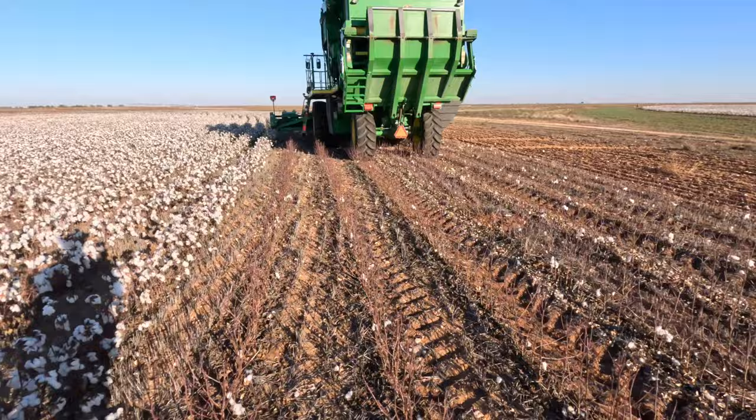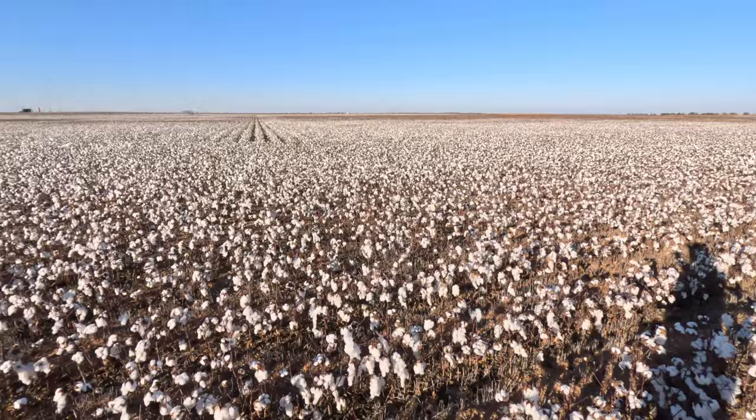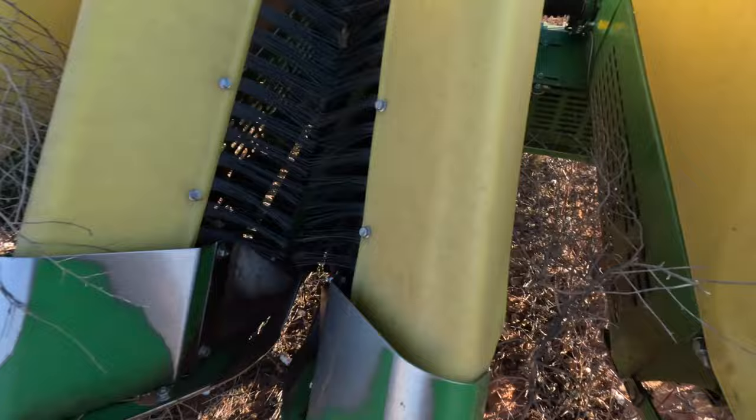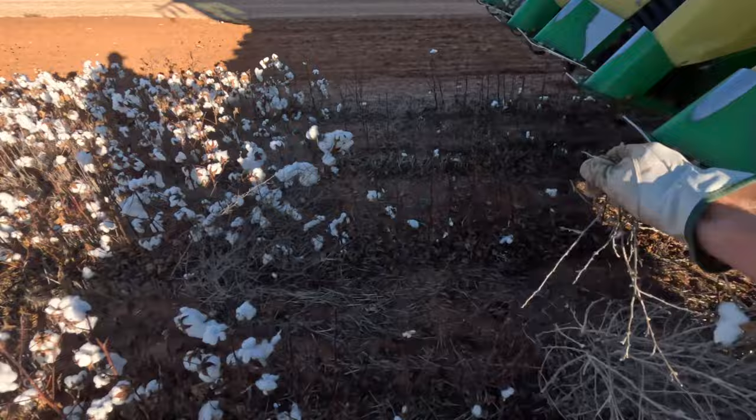This is not our best cotton this year. None of our cotton in this area is the greatest compared to last year, because last year got a lot more rain. This year was very hot, but it'll suffice. Doing the turn rows first and they're always a pain because there's tumbleweeds everywhere — no one likes tumbleweeds, they get everywhere and they're always in the way.